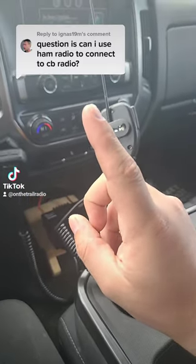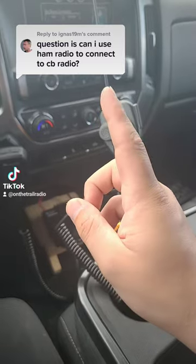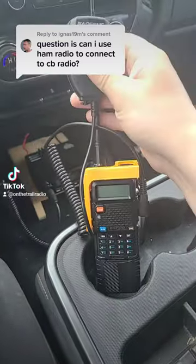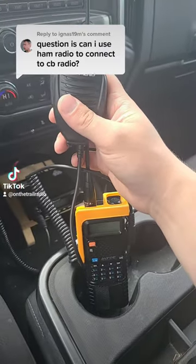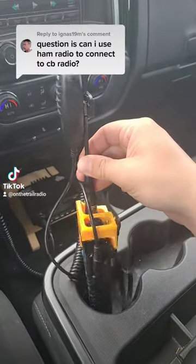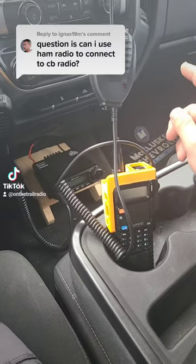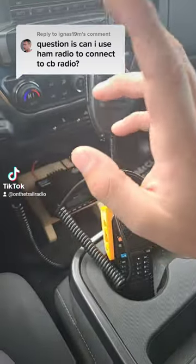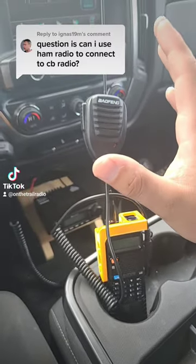Can you use a ham radio to connect to a CB radio? That's kind of a loaded question but let me try to answer it the best I can. This is a ham radio and you cannot listen to any CB with this. CB sits around the 27 megahertz range, whereas this receives from 136 all the way up to about 520. Now there are other ham radios that are on the 10 meter band and they can go to the same frequency that a CB radio can use.